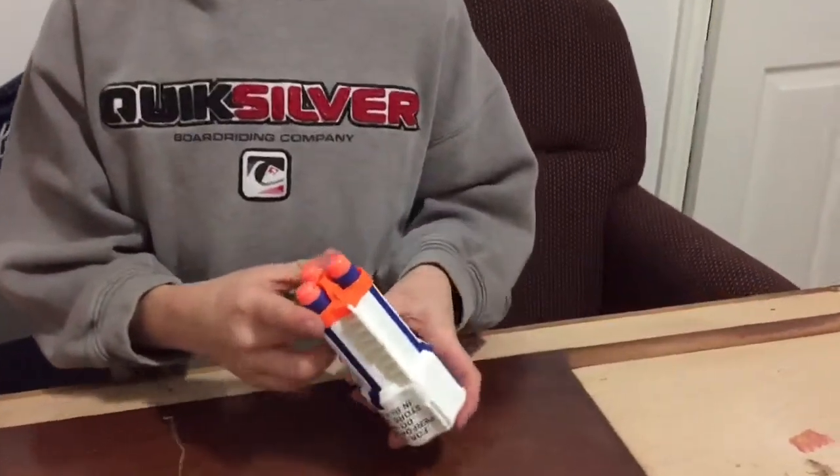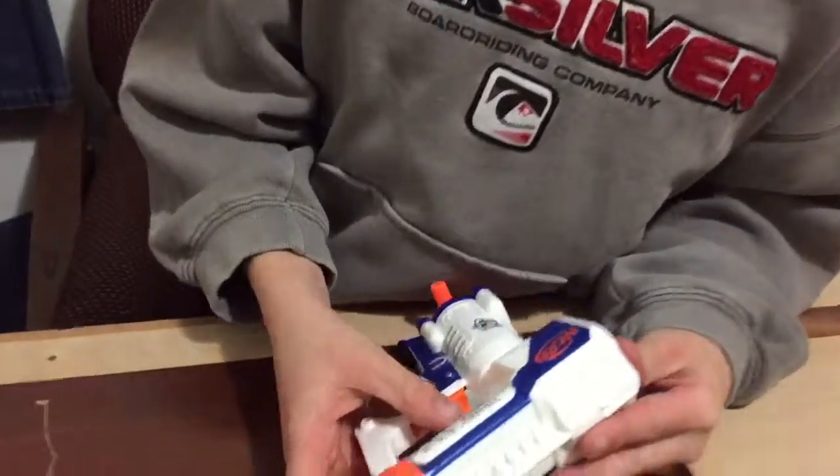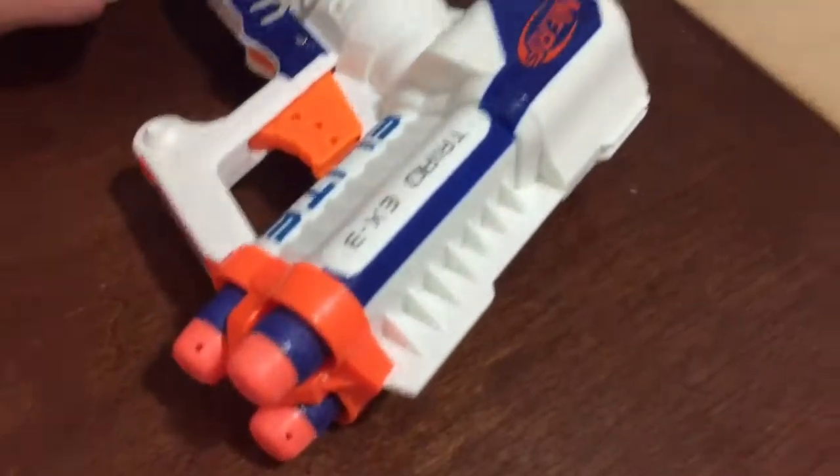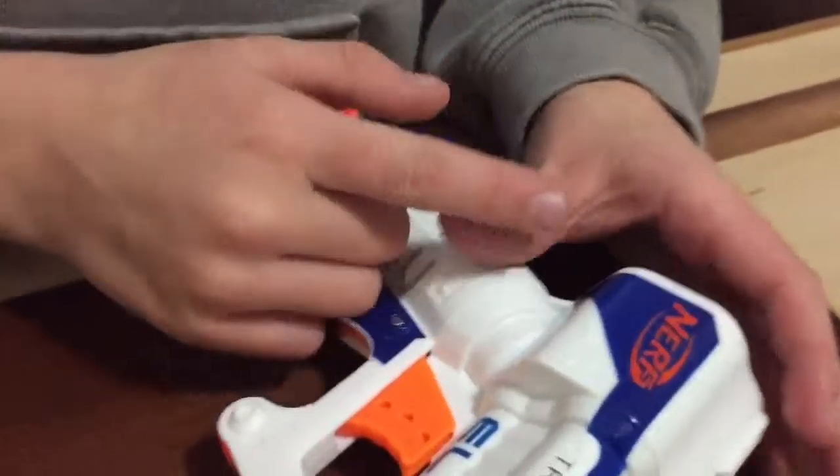This is a Nerf gun that I got from the store just a few minutes ago. It has these bullets and a trigger. I like it — it's the whole gun.